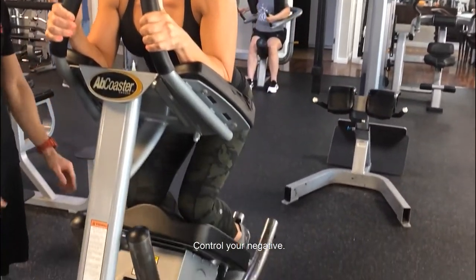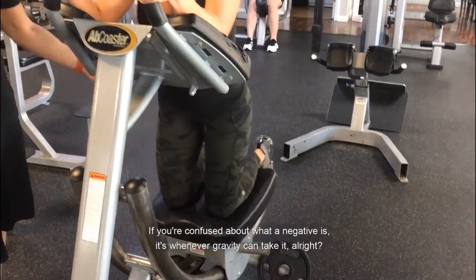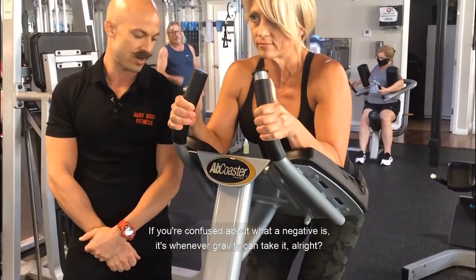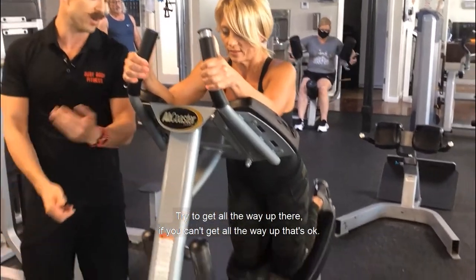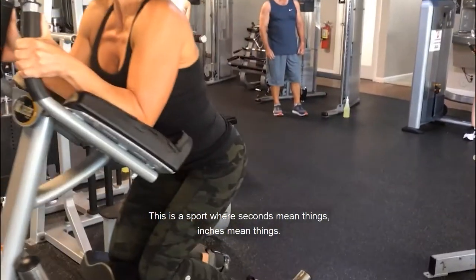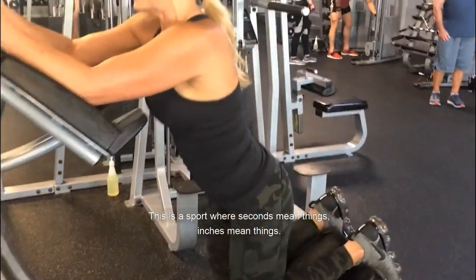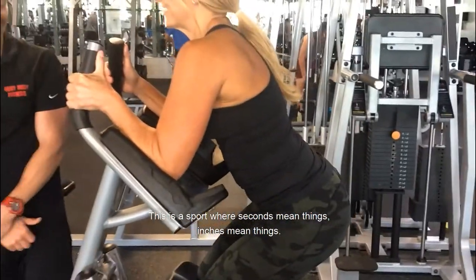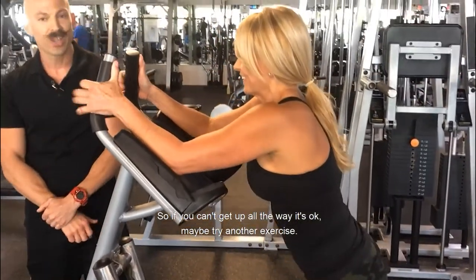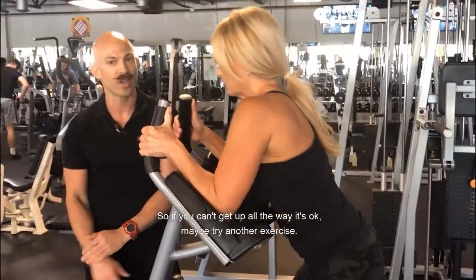Control your negative — if you're confused about when the negative is, it's whenever gravity can take it. Try to get all the way up there; if you can't get all the way up, that's okay. This is a sport where seconds and inches mean things, so if you can't get all the way up, maybe try another exercise.